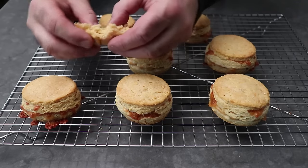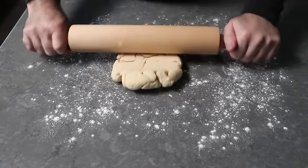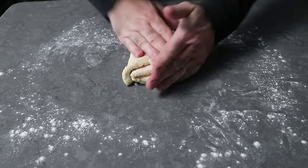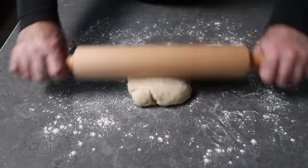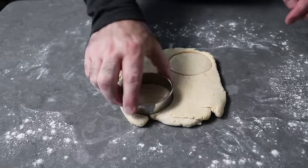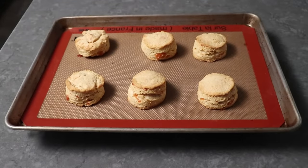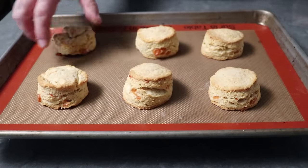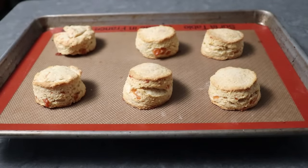You might think the ones made from the wadded-up ball of scraps won't be as good — and they're not going to be quite as good, but they're still going to be very, very good. I rolled out that wad of scraps, gave it a folding — possibly overworking it — then a little bit of a roll until just over a half inch thick, and cut out four more, then two more from the remaining scraps. Even those aren't too bad. The morals of the story: do not throw away the scraps, and even if you horribly overwork things, these are still going to be fairly beautiful and pretty nice to eat.